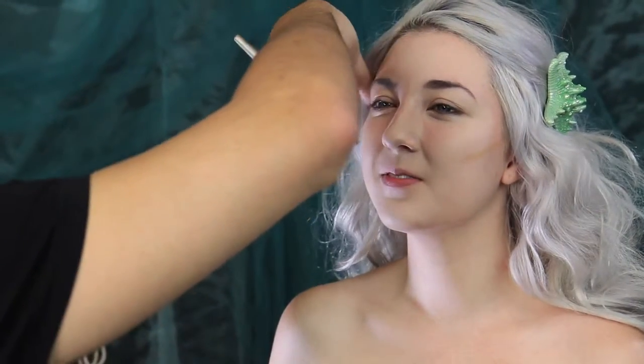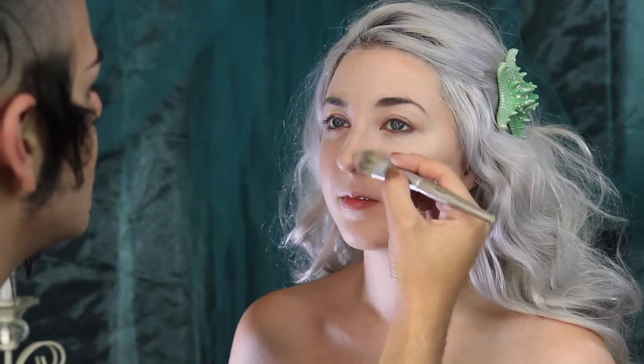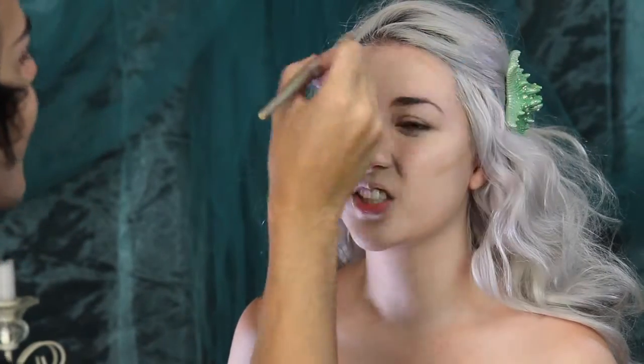Now using a foundation brush, I'm going to use a darker foundation to contour her face. I'm going to put it under her cheekbones, under her jawline, on the tip of her nose, and her forehead. And I'm going to blend it in with a beauty blender.